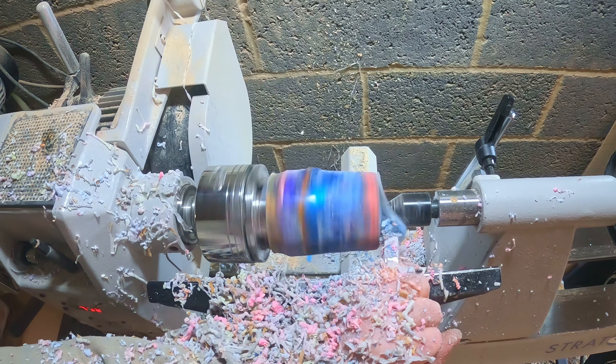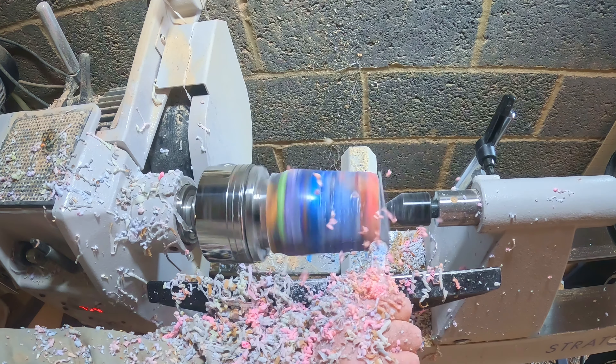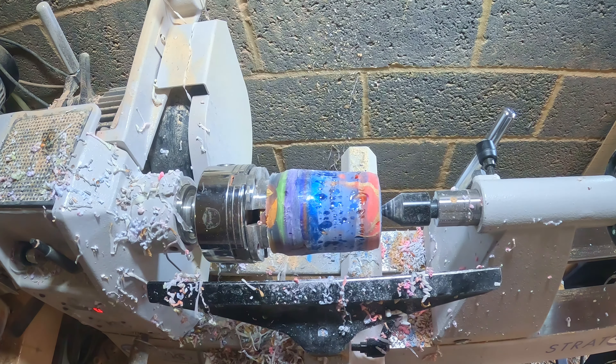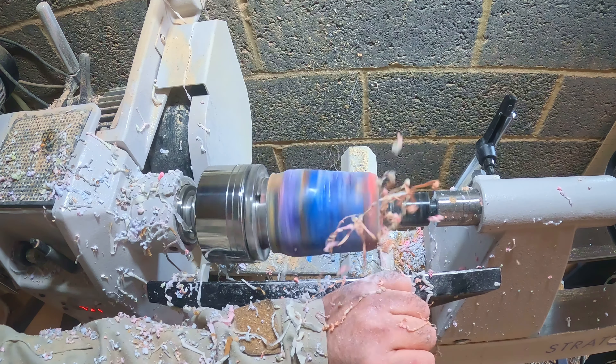Whilst the resin cut very easily, I wasn't sure what to expect — some of it was getting on for being 12 months old, and none of this had been in the pressure pot, so I wasn't sure if there would be any voids I would have to fill as I went along.